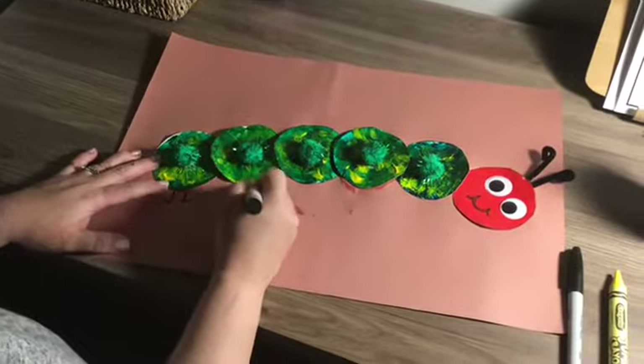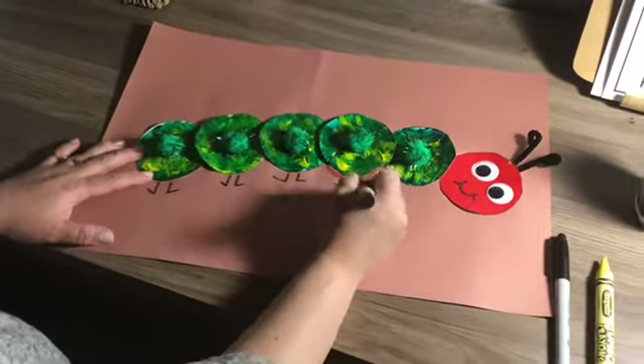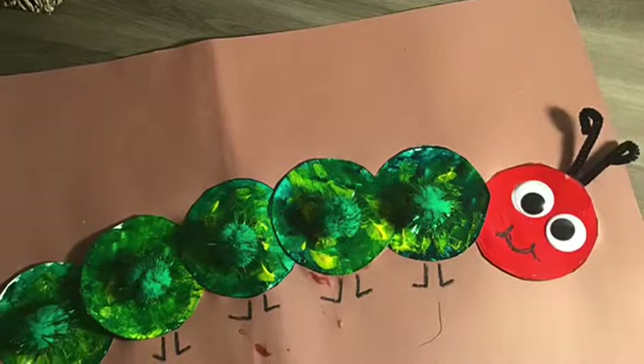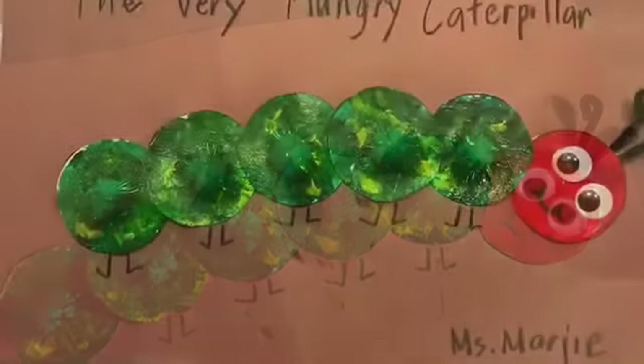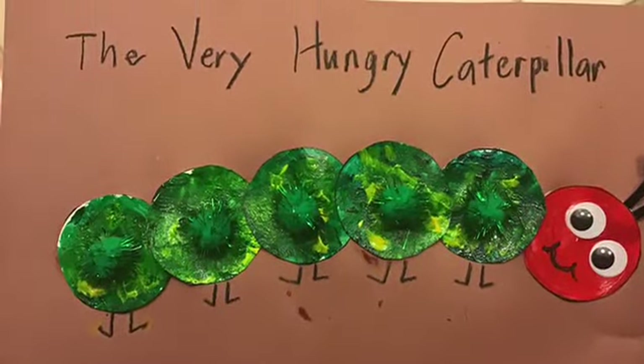The last step is to draw the legs of your caterpillar.